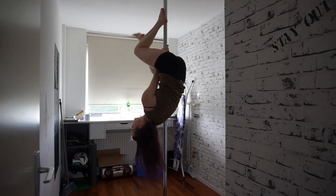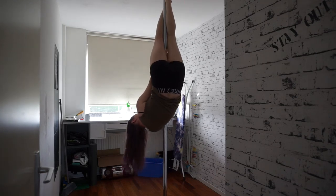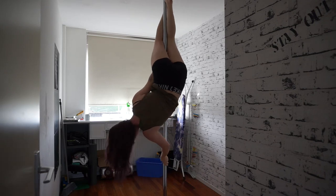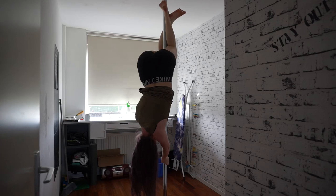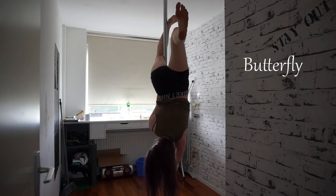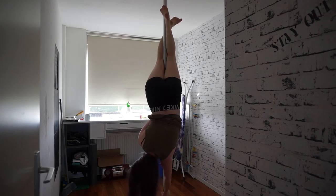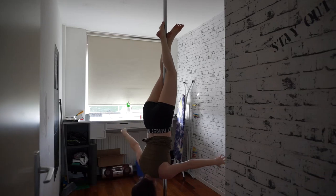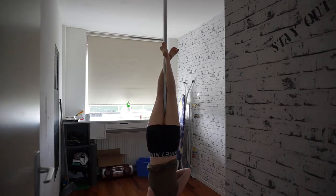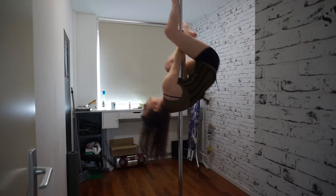After that, the inverts. I just learned the butterfly, so of course I'll have to show that one off. I'm going to do that in a helicopter butterfly combo. For inverting, you try to kick as little as possible and invert all on upper body strength.